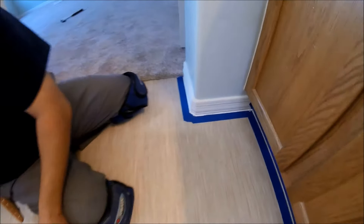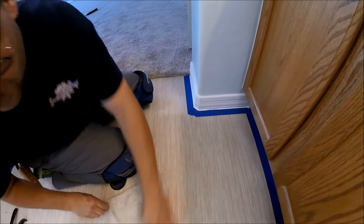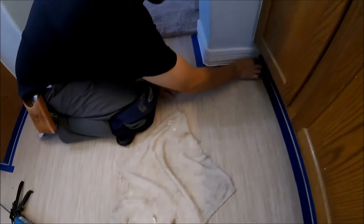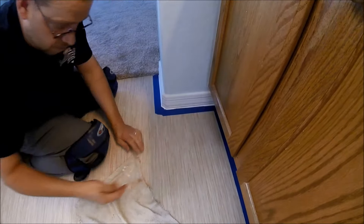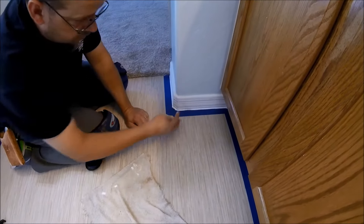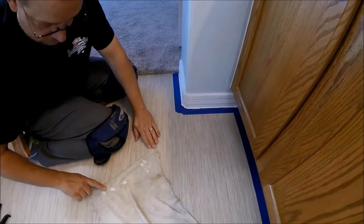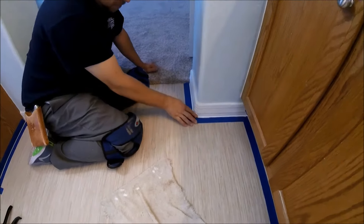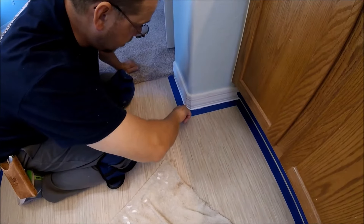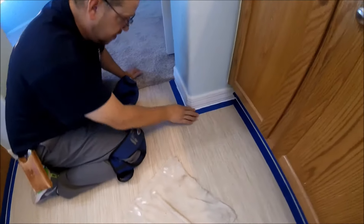I have a wet rag that's going to make my fingers slide real nice on the caulking. I just want to keep it short, small strokes. Keep it solid. If you see where there's not any caulking, just go back and do just a little dab there — that will keep your line all nice and even.